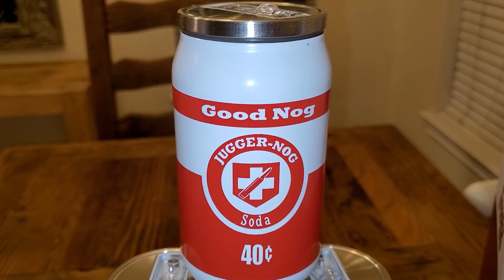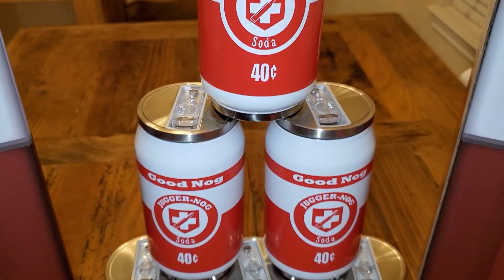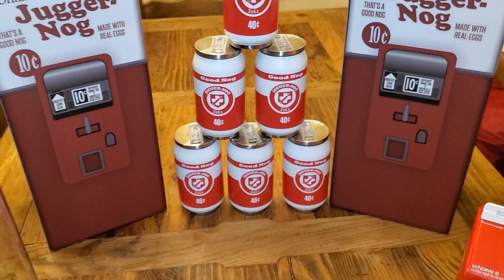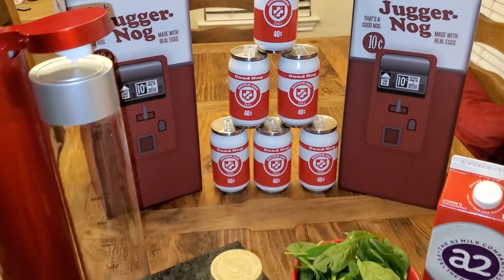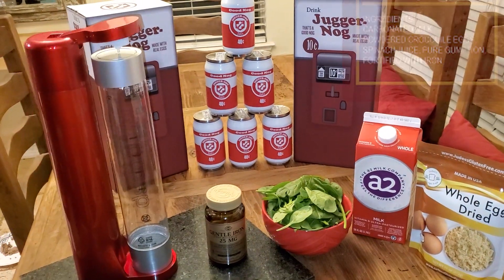Hey guys, I've been excited to make this video — to be able to put the ingredients together for JuggerNog. We've never known the ingredients; we've known it was a nog and probably had egg in it, but that was about it. And with Cold War Zombies, they've turned the perk bottles into cans and put nutritional labels on them with all the ingredients.